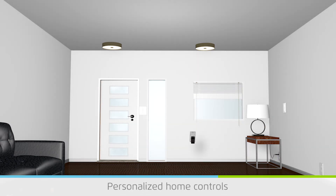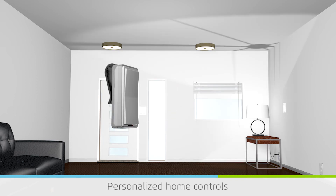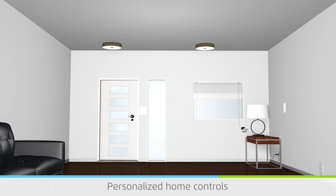Levin portable switches put controls at your fingertips in places like bedside tables, shop benches, or the visor of a car. Levin switches can operate power controllers from a distance of 250 feet.